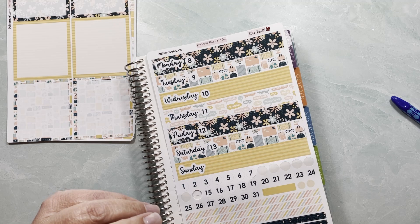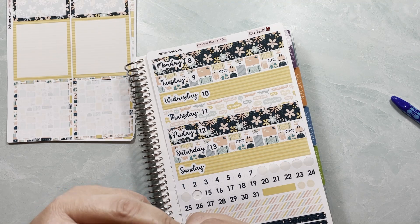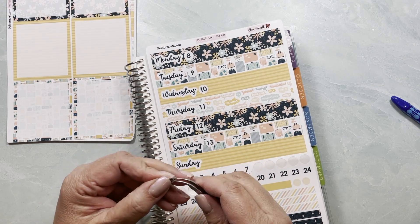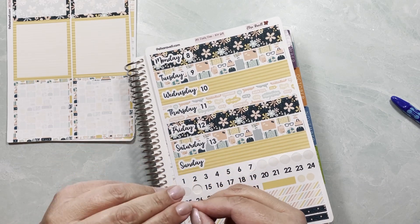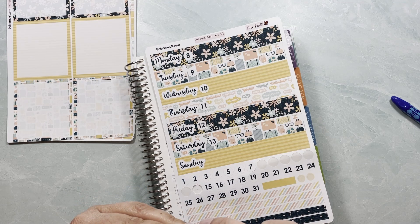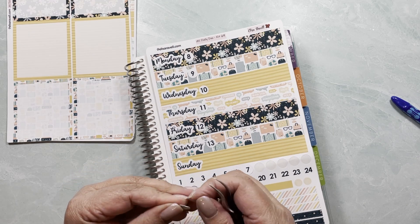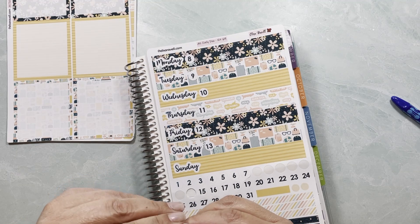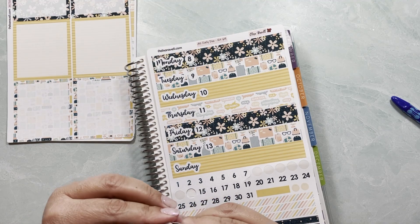This is an oopsies kit — number 14 — and of course I choose to use it the week that I do need number 14. My blades were new or the mats were new, I don't know, one of them was new. The little circle got cut off completely, so it's not kiss cut but fully cut. That happens sometimes — I play with the settings but sometimes it just doesn't work.